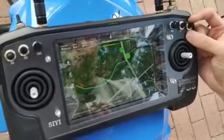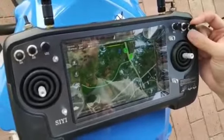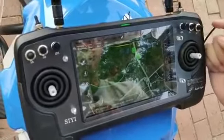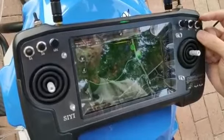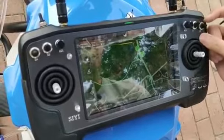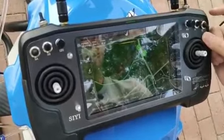Switch SD is for the AB point function. Move Switch SD to the middle position and the drone will mark the A point. Then fly the drone to the B point and move Switch SD to the down position.